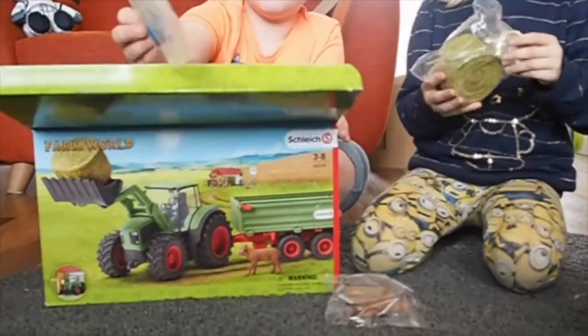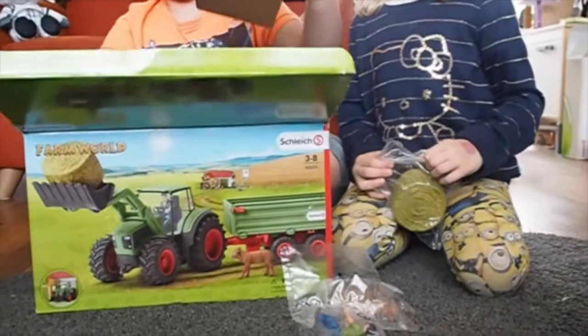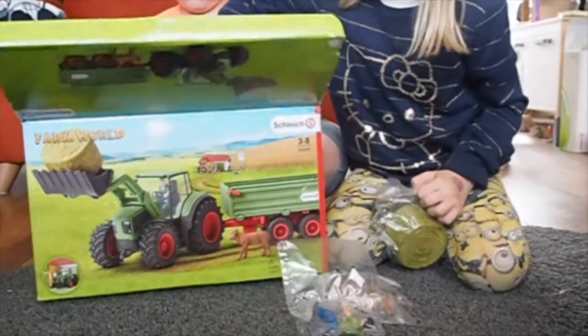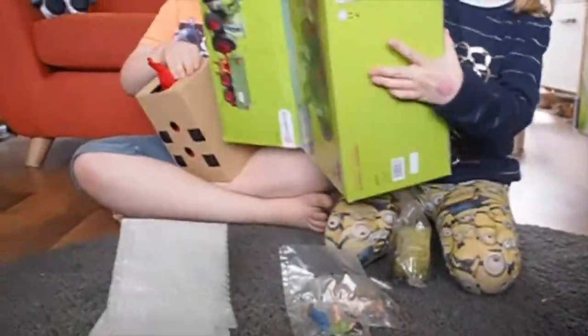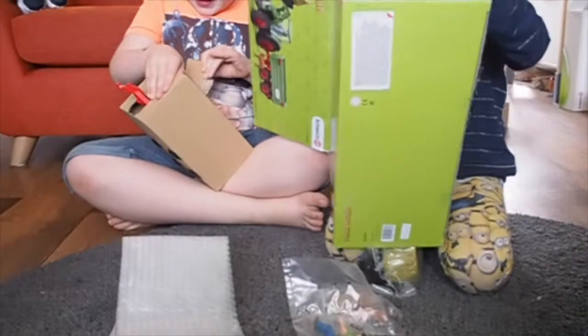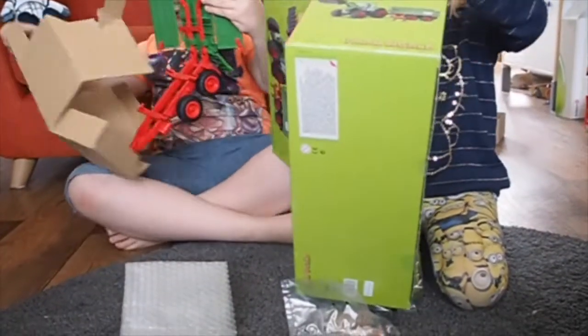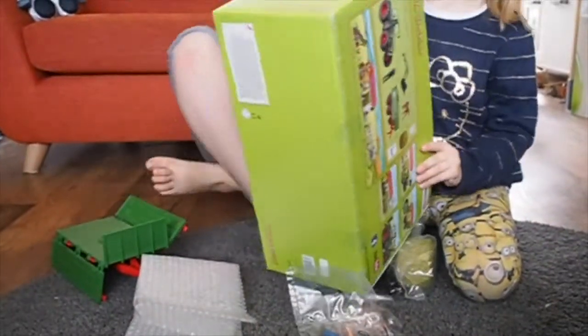It is a lot of hay. This digger's packed really well. I can see the tractor. I have got it stuck. This is a bigger set than I thought it would actually be, and the tractor's stuck.